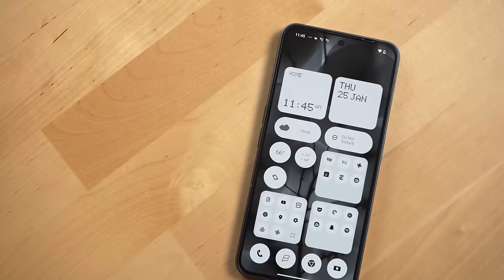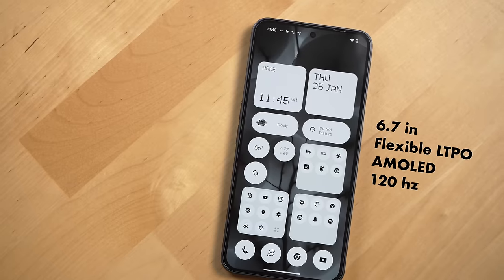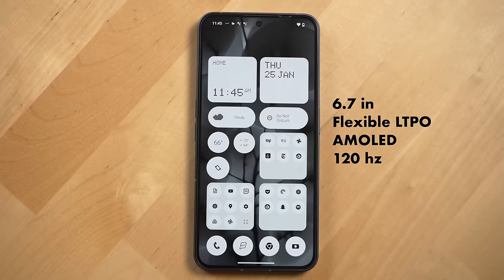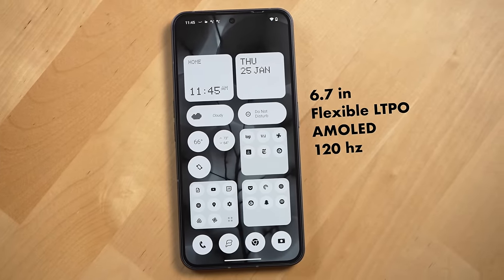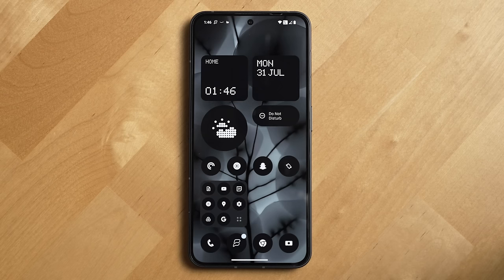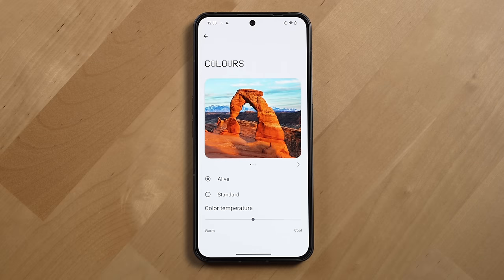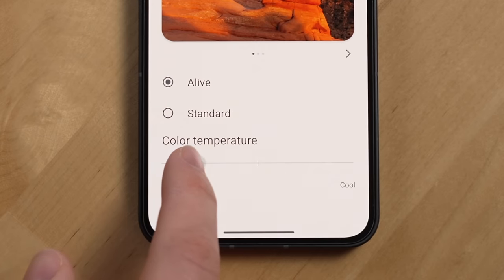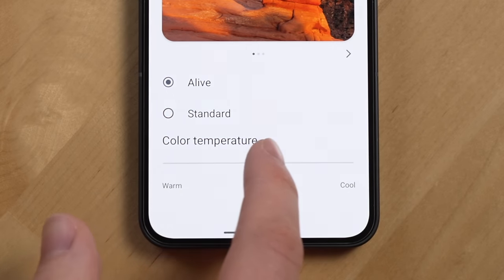The next thing I really like about this phone is its screen quality — it's surprisingly good. The Nothing Phone 2 sports a 6.7-inch flexible LTPO AMOLED display that can go up to 120Hz for super smooth scrolling, with great viewing angles and excellent clarity. I really like the default white balance of this display, and Nothing lets you adjust it further in display settings, which I think is really smart.